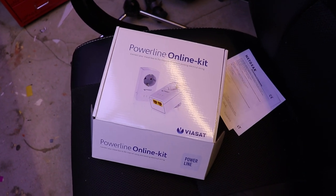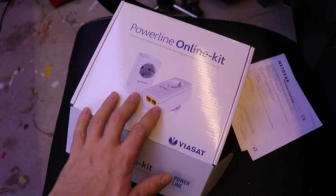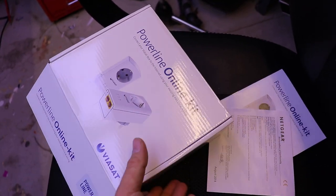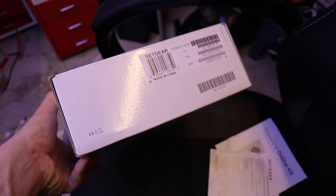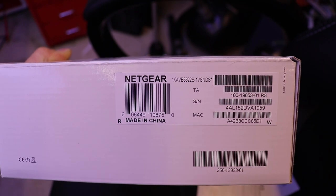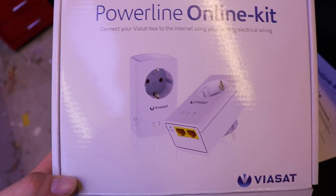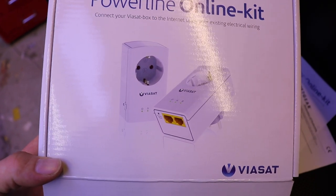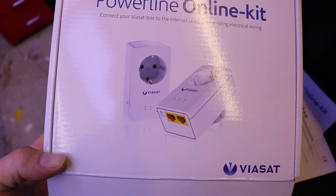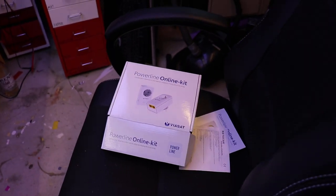I'm going to show you something which has genuinely impressed me. You get these Powerline Ethernet kits with Viasat satellite boxes — they're made by Netgear, some model number or other. From the look of it and the Viasat branding, it's got a two-port 100 megabit Ethernet switch inside. It does what you'd expect: it plugs into your wall socket and gives you internet through that.